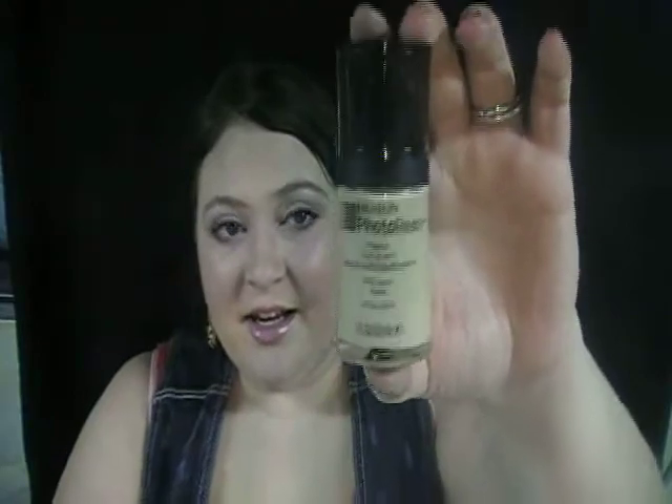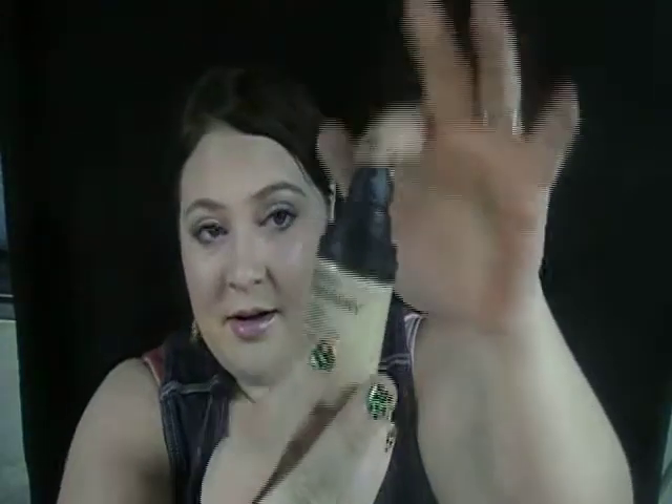Just to start off, this is the basic packaging. The lid comes off and it has a really nice pump, and the packaging is really, really pretty. I got mine in 002 which is vanilla, which is the lightest color I've seen.